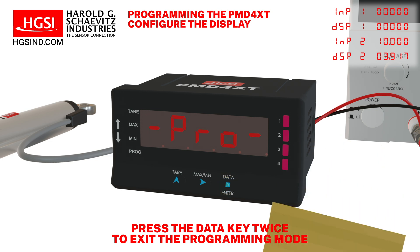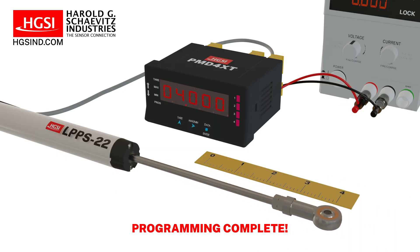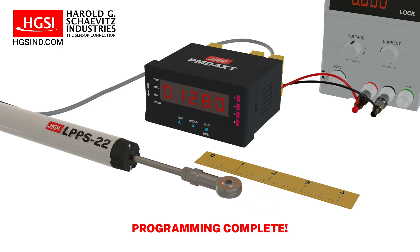Press the data key twice to exit the programming mode. The PMD-4XT now displays the potentiometer's position from 0 to 4 inches.